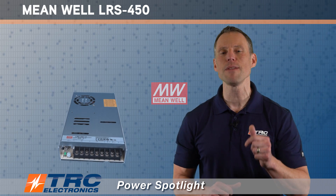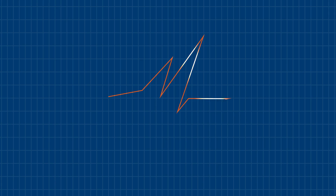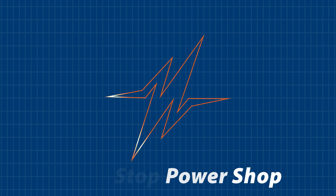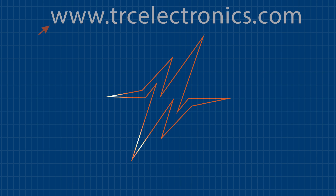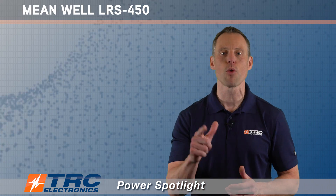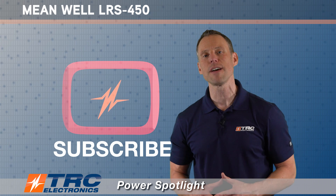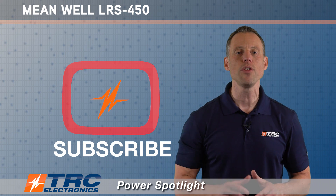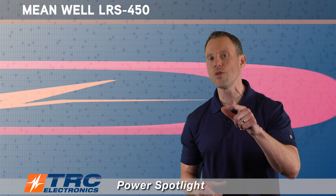The LRS 450 is an amazing power supply. If you need more information, call our office — I guarantee you a remarkable experience when you call TRC Electronics. We have an amazing team of power supply professionals that are excited to help you. You can also visit our website at trcelectronics.com for more information. Don't forget to like this video and subscribe to our channel so you can learn about all the new power supplies sooner than later.